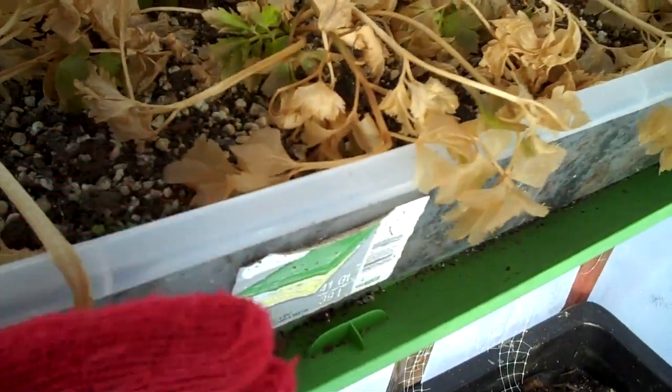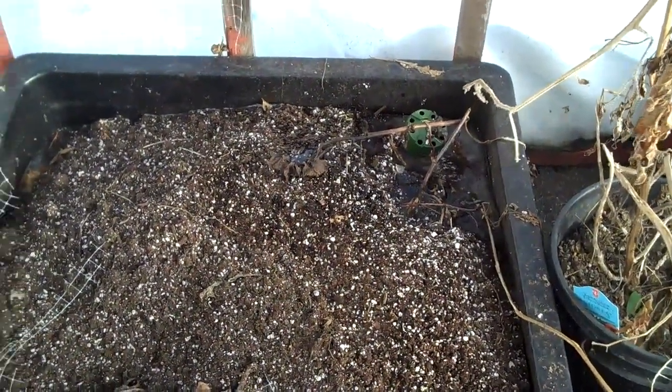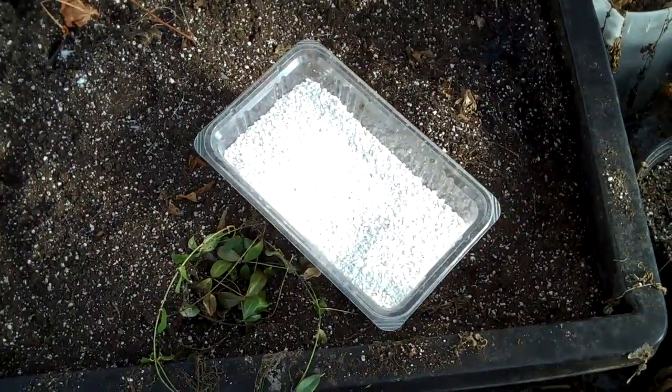Hey everybody! As you may know, I started the indoor potato project and it got me wanting to garden inside the house. So I just braved the elements to come get my little bucket from my little greenhouse. It's really not that cold in here — the ground is frozen but it's kind of melting, with little drops of water falling.